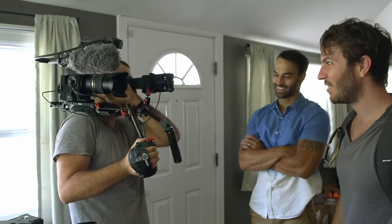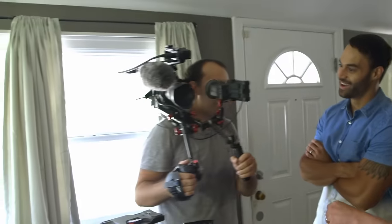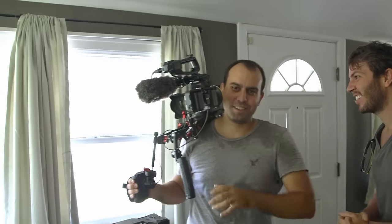How much did that rig cost, Mike? Just like the shoulder rig and all that stuff — this shoulder rig cost more than the camera. Are you kidding me? It is $1,850. That doesn't include this monitor, which is another $1,300.